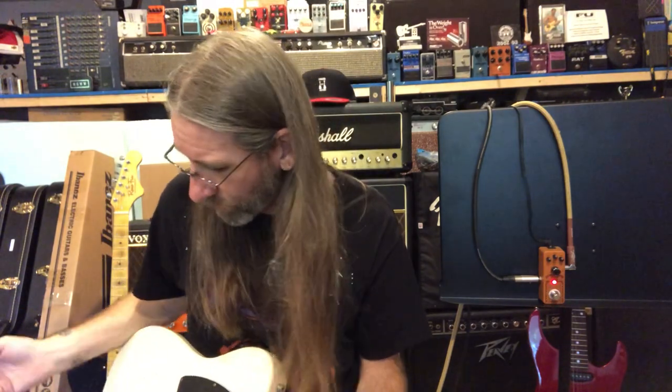Some tonal varieties there. So we know the guitar is doing its trick. I'll probably just stay on the bridge in the humbucker position going forward.